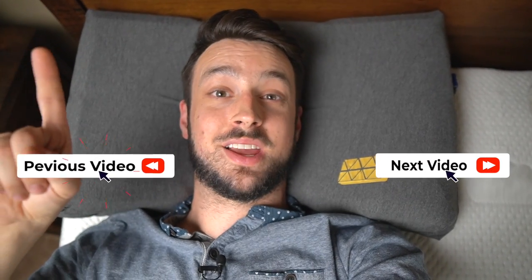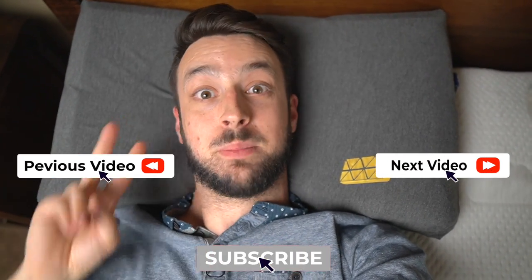I think $30 is a fair price. If you have any questions, let me know, and let me know if I should try any other pillows. Leave a comment below if this pillow is right for you. You can check out more mattress reviews and pillow reviews in the links, and subscribe right here.